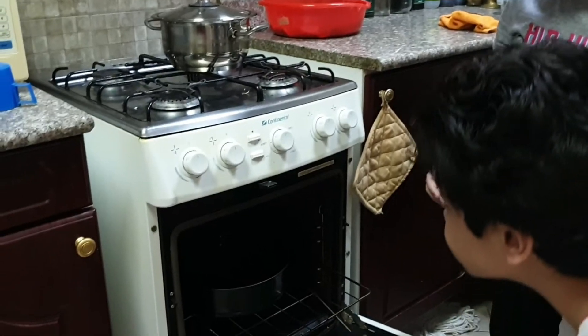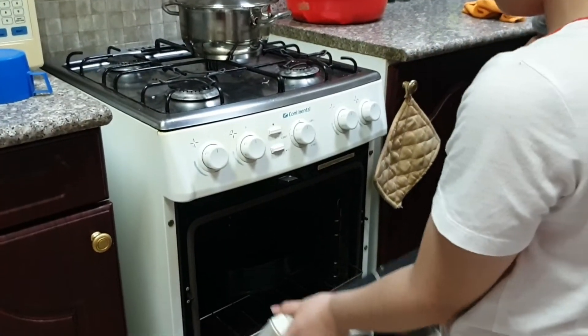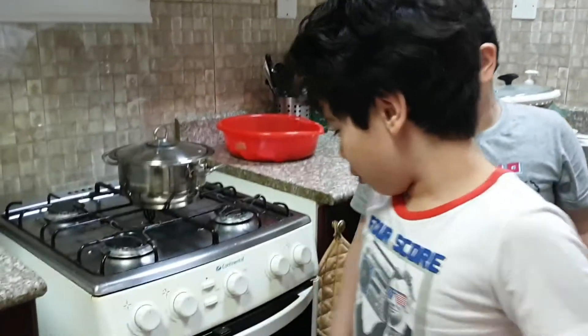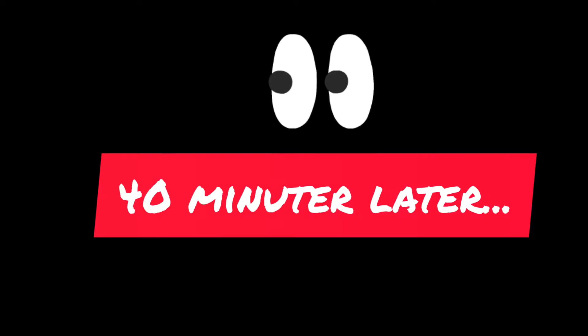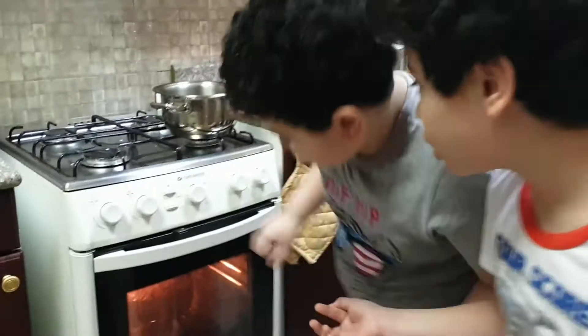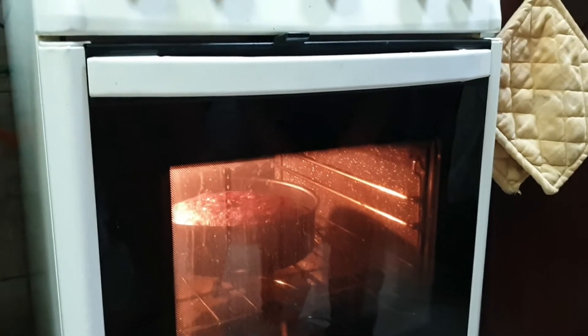So how long do we have to wait? For 14 minutes. That's a bit of a long time, but it's okay, that's how it is. Done! Let's check. Wow, it's ready now. Mama's work to check it out.